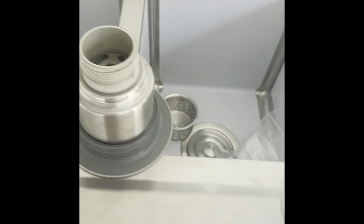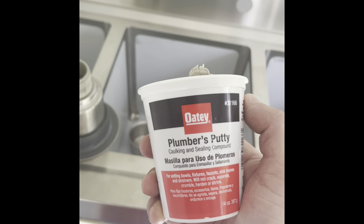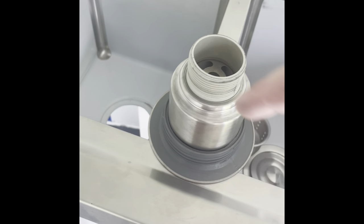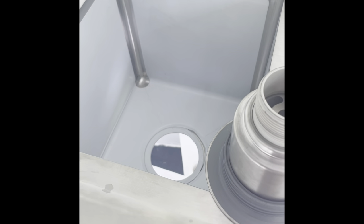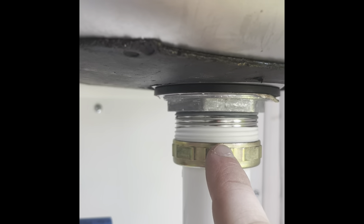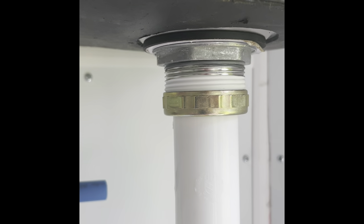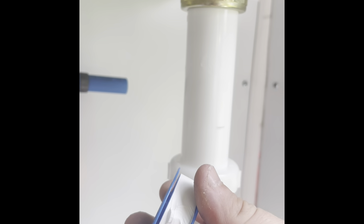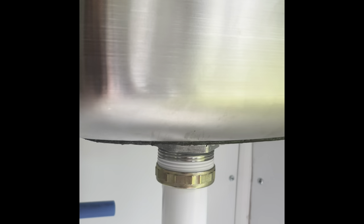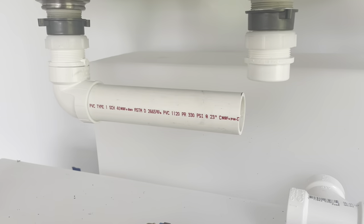We're going to add plumber's putty - made by OT, picked up from Home Depot for a couple of bucks - to the outside of each drain basket, pressing down and removing the trim to get a nice tight seal. We're also using plumber's thread tape on the hand sink connections, which you can pick up pretty much anywhere for a couple of bucks. It's thin tape that seals the threads to make everything super watertight before the final fixings.